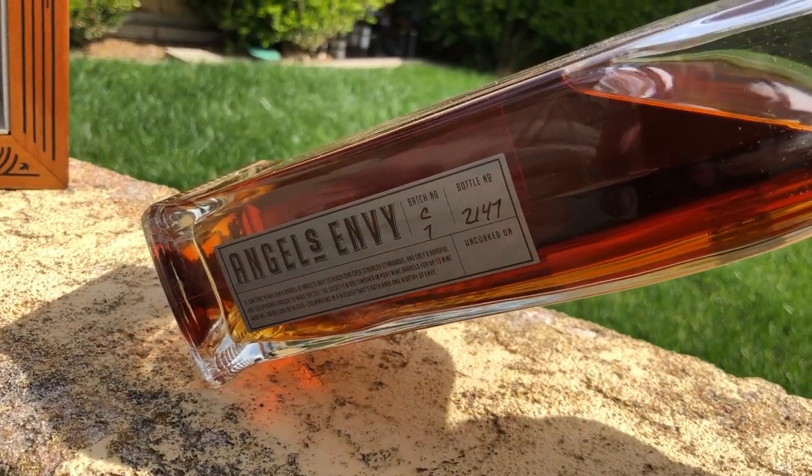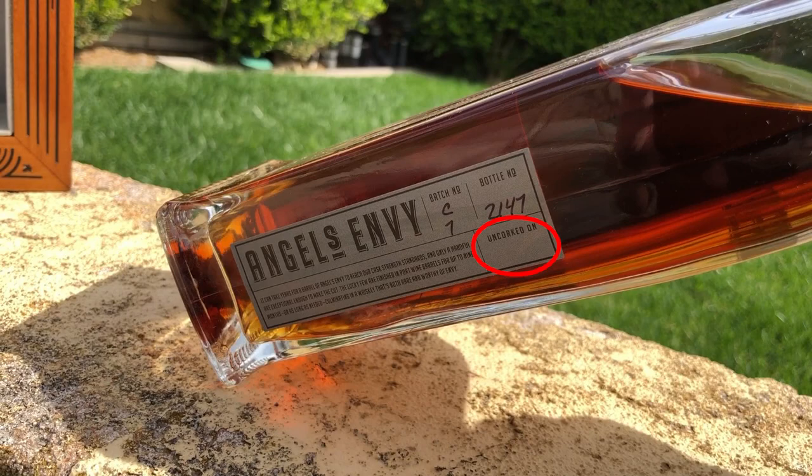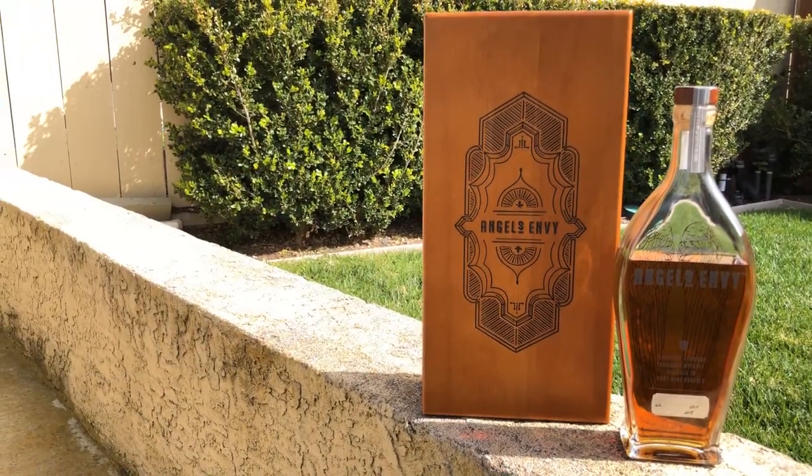The stat card on the side tells us this is batch number C7 and bottle number 2147. On the sticker there's actually a little space for you to write the date you uncorked it — a nice touch. The label says it can take years for barrels of Angels Envy to reach their Cask Strength standards, and only a handful are exceptional enough to make the cut. The lucky few are finished in port wine barrels for up to nine months, culminating in a whiskey that's both rare and worthy of envy.